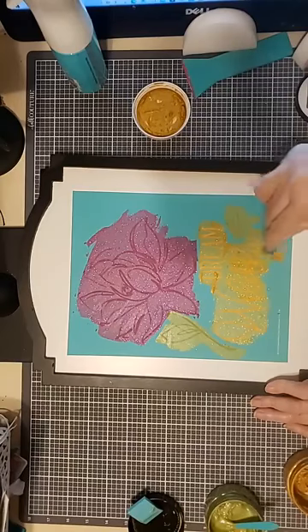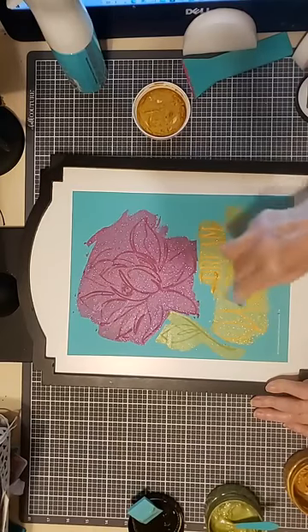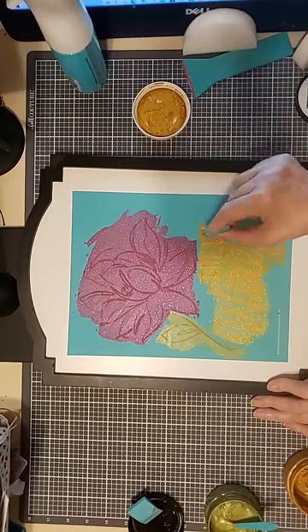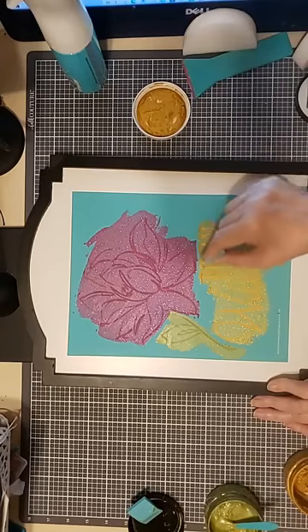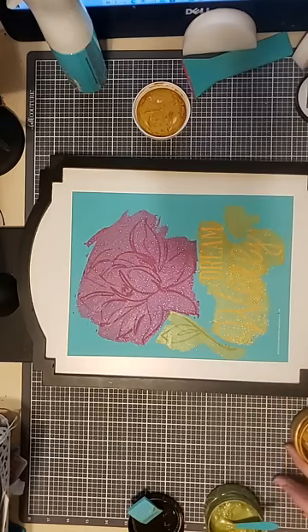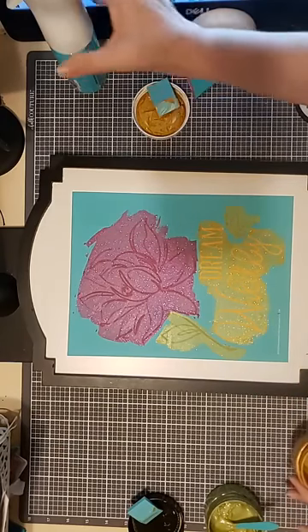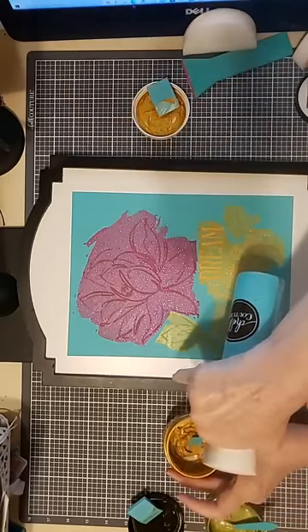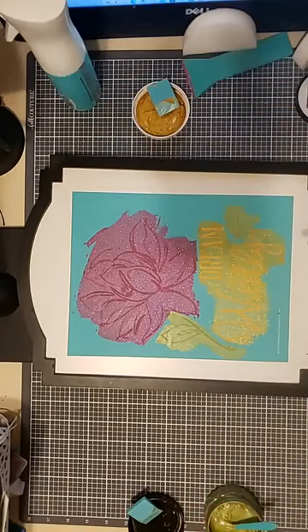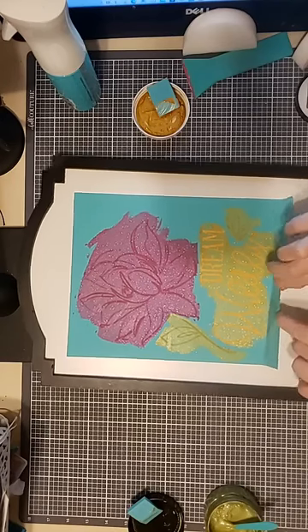Let me clean this up, remove the excess, and put the excess back in the jar. I'm giving it a little spritz of water while I think about it, then I'll stir it up before closing it. Use distilled water because you don't want any chance of minerals in your tap water altering the pigments of the paste.